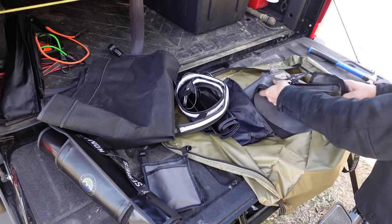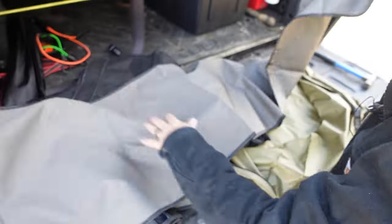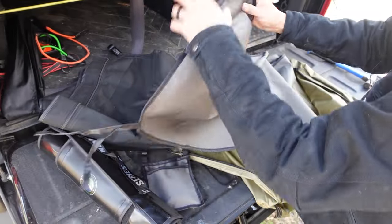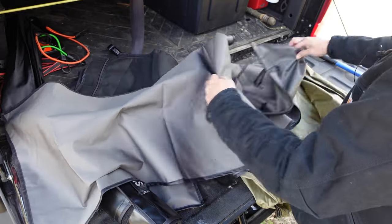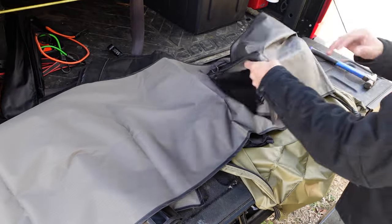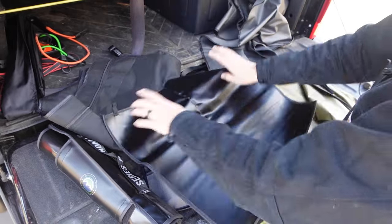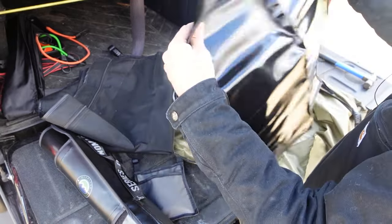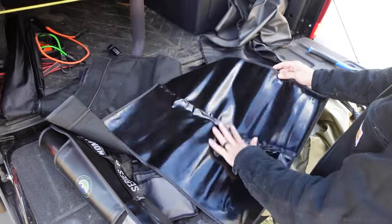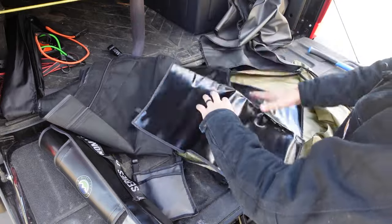There are a couple other things here that I have no idea what they are. This is a really long piece of ripstop fabric — it has piping on one end and some tie-down straps on the other. If any of you have any idea what this could be, let me know in the comments below. There's one other one here — looks like some type of waterproof mat. Maybe it's a mat that you put at the bottom of your ladder. I'm not sure — again, let me know in the comments if you have any idea.